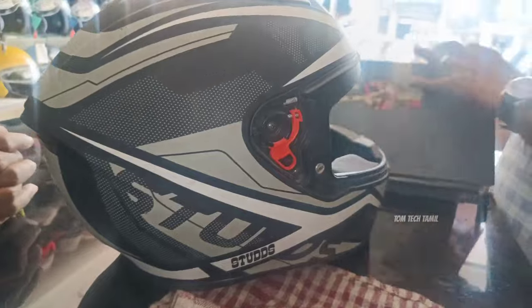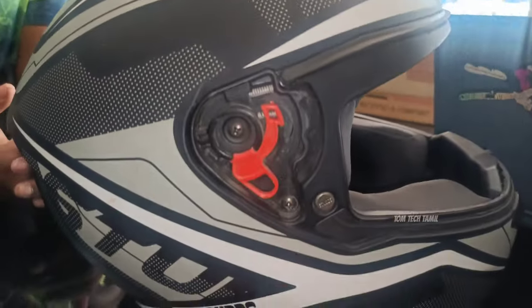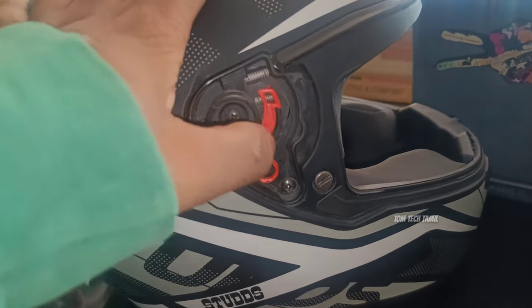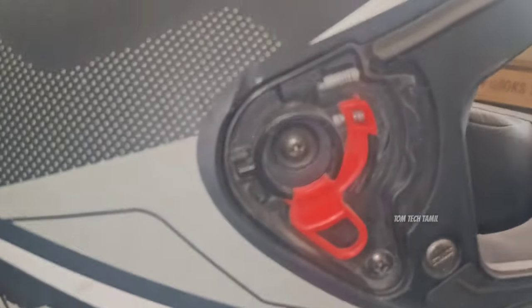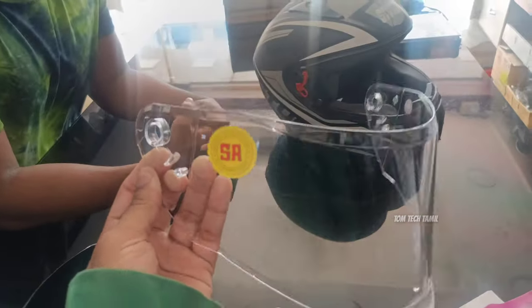Now, I will show you a transparent visor. I will push it on the side. I will push it on the front. Now, I will show you the visor. Let me show you.